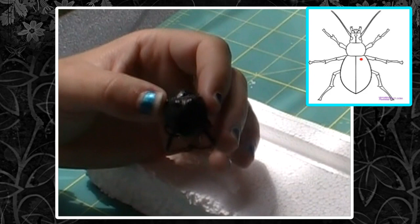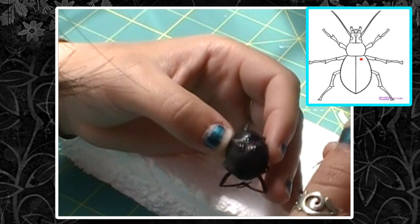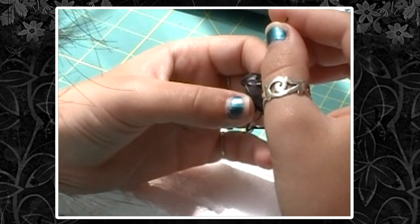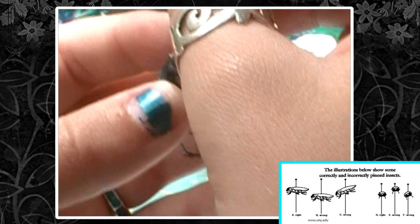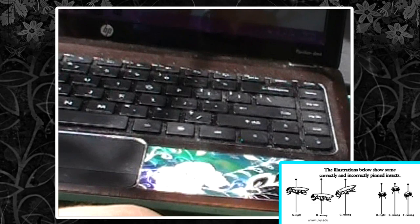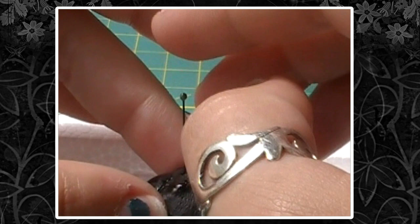This guy is a beetle, so I'm going to pin him in the right side of his elytra, and it's important that you get the beetle straight on the pin. You're going to put the pin in right here, and I push it down about halfway so I can see if he's straight on the pin. He's a little bit heavy, so this is hard. He's a little bit not straight. Once you get him as straight as possible, you're going to push down the pin the rest of the way, straight into the styrofoam.